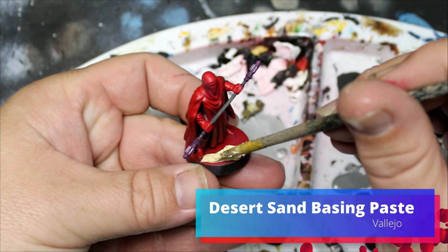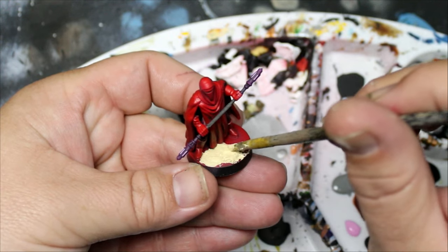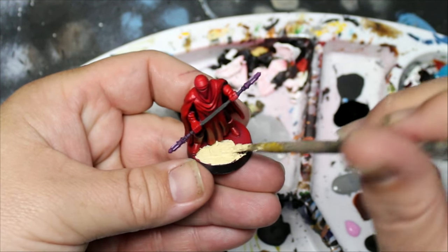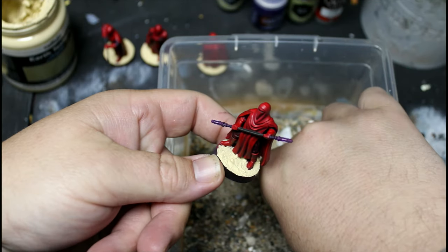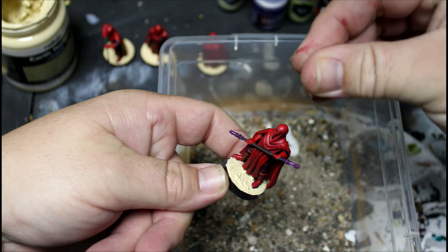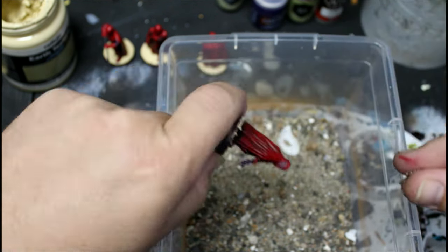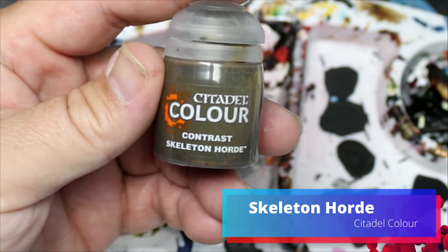I'm going to put on some Vallejo Desert Sand basing paste — make sure you don't get it on their robes, but if you do that's okay because we're going to weather them anyway. We'll throw on some beach sand as well. Next, take some Skeleton Horde contrast paint and put it on the base.